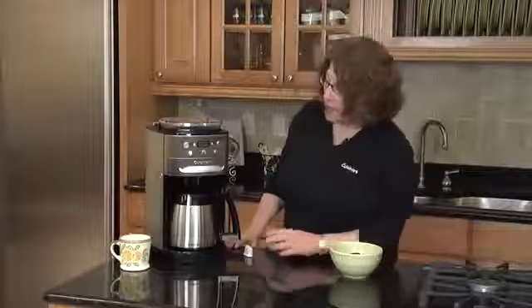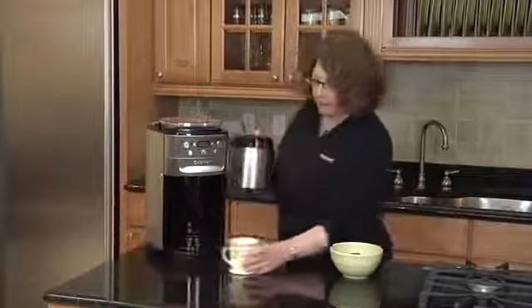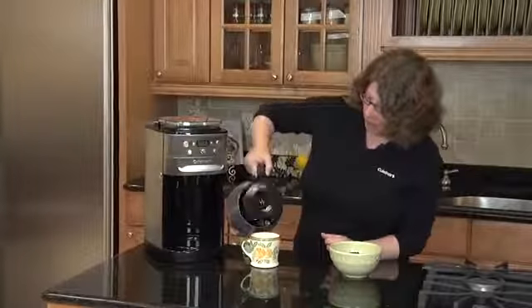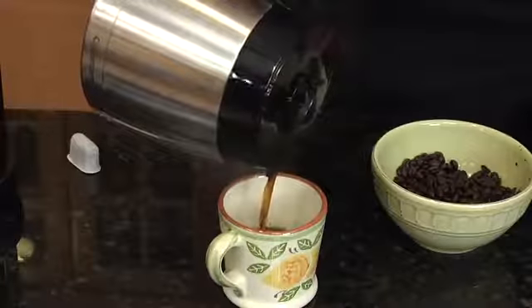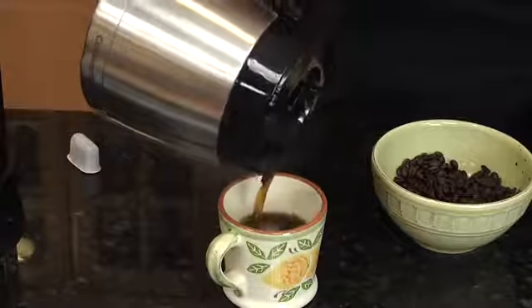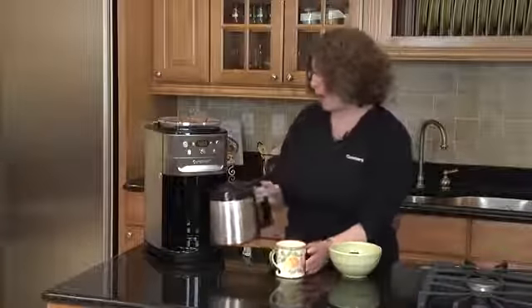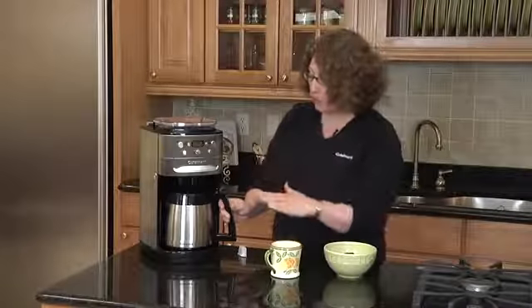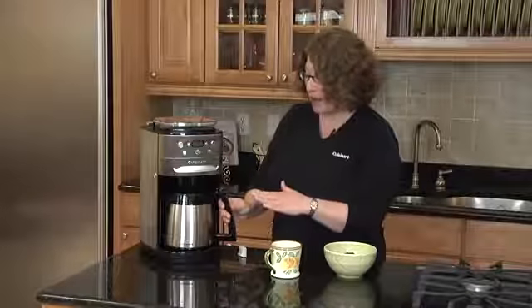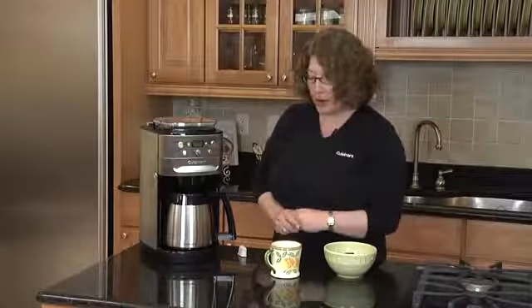So our coffee is done. The machine shuts itself off automatically because it's a thermal carafe. It holds up to 12 cups, so you can do between 4 and 12 cups. Look how nice that pours out. It also has a brew pause feature, so if you can't wait until the whole pot's brewed, you can actually take it out. The machine will stop for the time that you have the carafe out — you pour your cup of coffee and put it right back in. And there you have it: the freshest, most flavorful coffee possible.